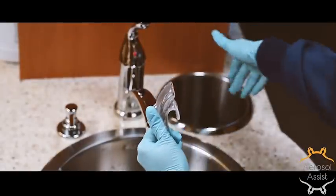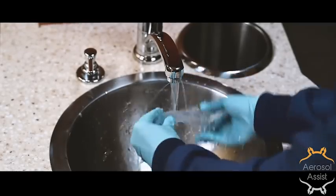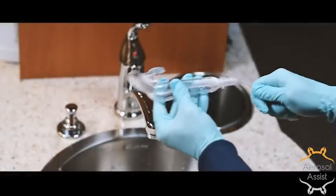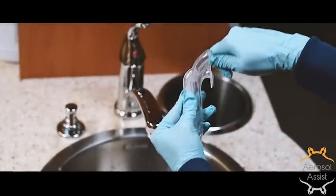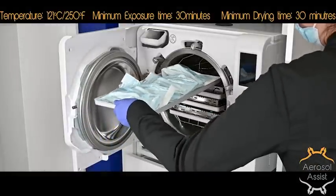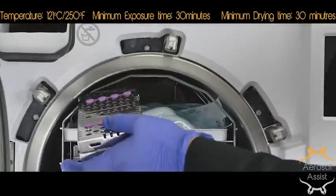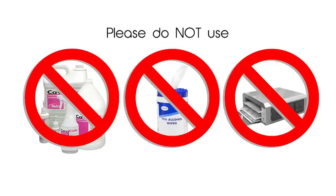After each use, the saliva ejector is discarded. The aerosol assist is then rinsed internally and externally to flush out any debris. The HVE port has two internal channels that can be cleaned with a standard brush. The aerosol port has access to those same channels and should be cleaned as well. After rinsing, they can be ultrasonically cleaned in an enzymatic bath and then placed in standard sterilization pouches. Load them single file on the autoclave tray and insert the tray in the top slot only. It is important not to place any other instruments or trays on top, as this may warp the device. Do not wipe it down with alcohol, Caviwipes, nor dry it in an instrument dryer prior to placing it in the autoclave.